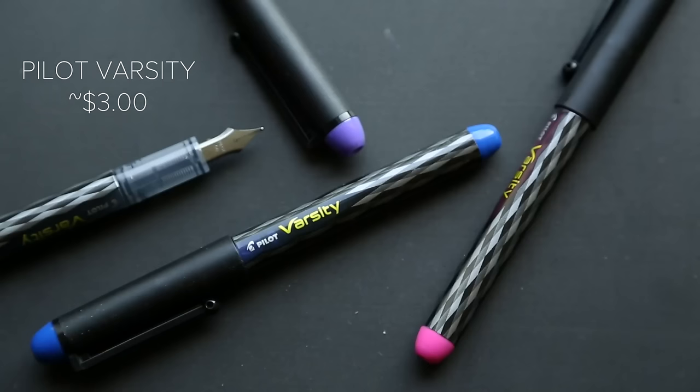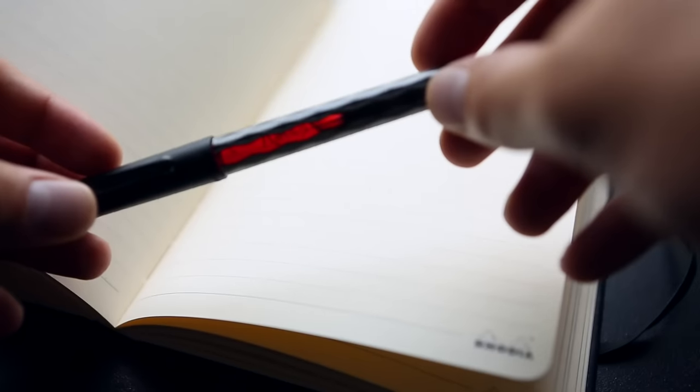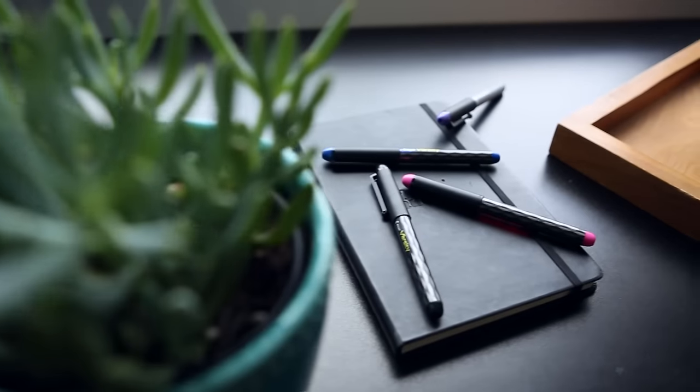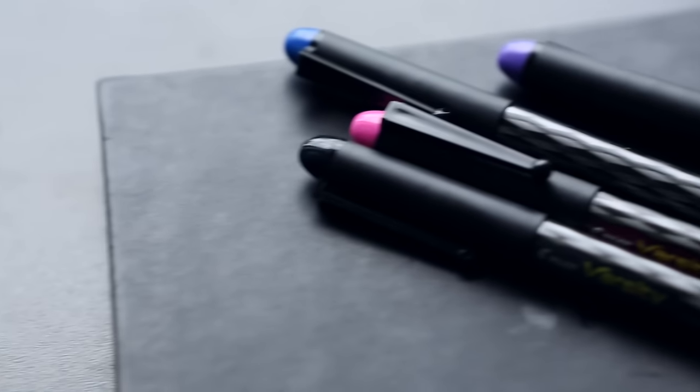One pen that's really underrated in the fountain pen world is actually the Pilot Varsity. It's designed as a student or school pen — it's a disposable fountain pen that comes preloaded with ink and is intended to be disposable; when you use up the ink you toss it and get another one. It comes with a decent volume of ink and you can use it for quite a while. You can actually open the pen once you're done with it and refill it with other types of ink — I wouldn't necessarily recommend that for someone brand new, but there are plenty of YouTube videos on how to do it. It's a phenomenal writing pen and a really great introduction to fountain pens because you get an idea of how smooth and reliable a fountain pen can be, especially coming from the ballpoint world.